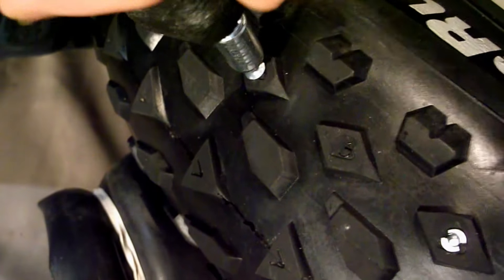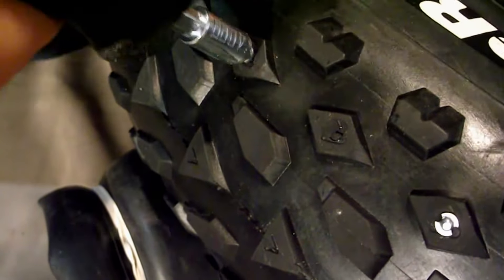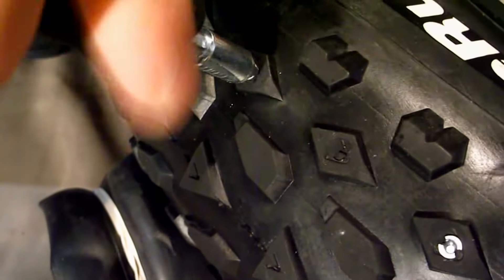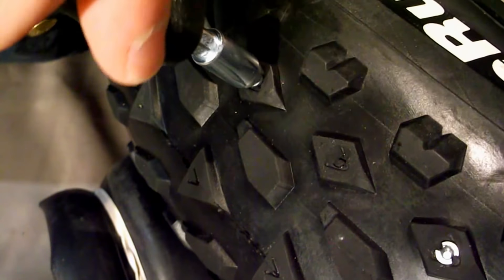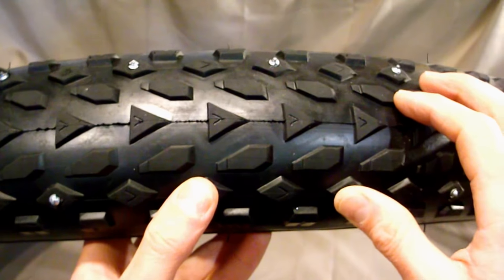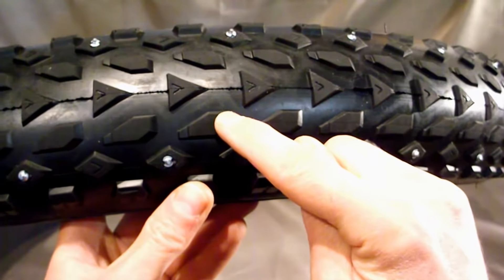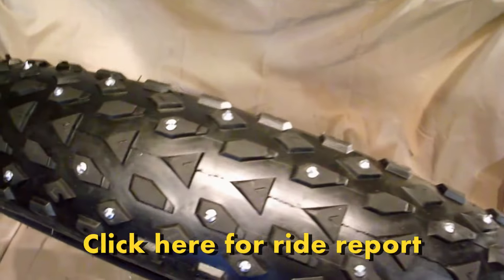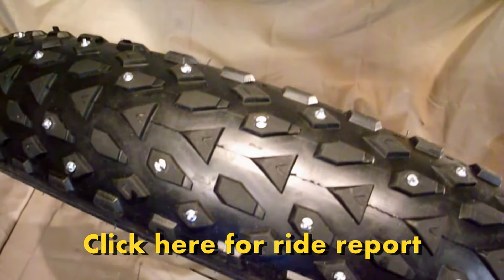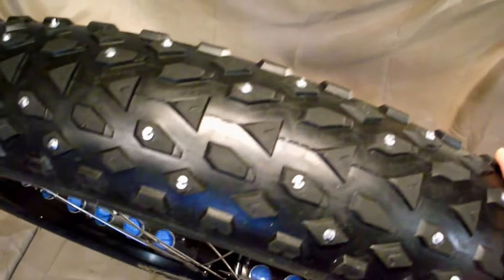It takes about 15 to 20 seconds to install each stud once you get it seated in the rubber and screwed in to the proper depth. So depending on how many studs you need to put in, it depends how long it's going to take. I've got this first set of studs in and they went in quite easily. Here's the front tire, all studded up and ready to be put back on the bike — I've got about 128 studs in the front tire in a modified V pattern. Now it's on to the back.